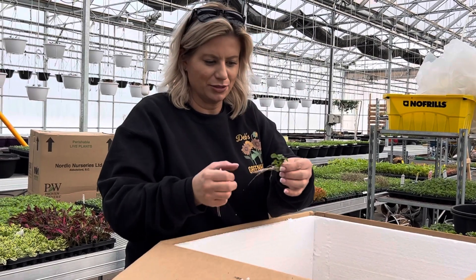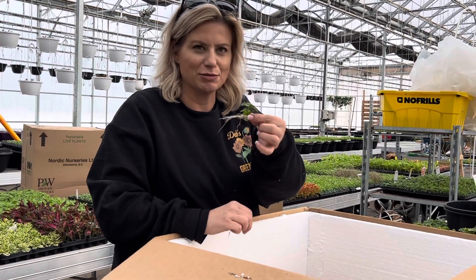Look at this Lobelia — this will make up for the one I just cracked. Actually, it'll probably be okay.